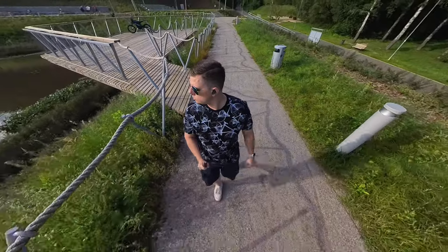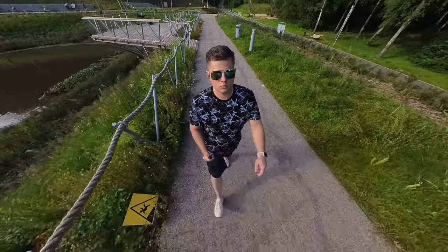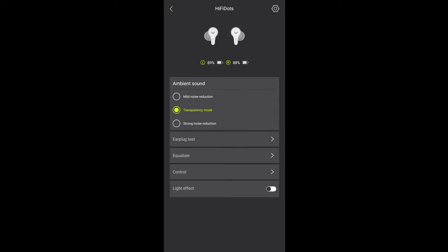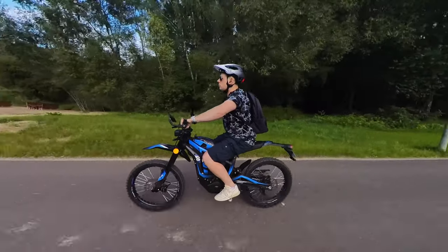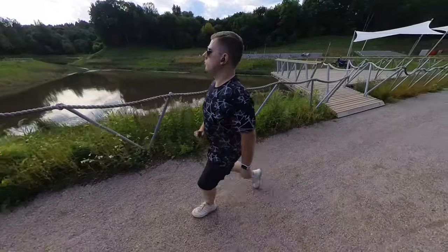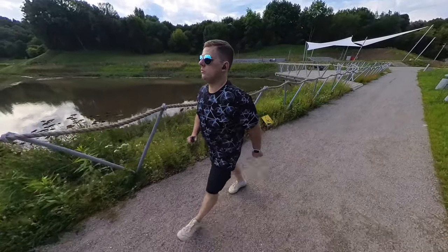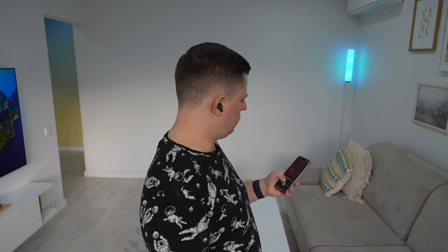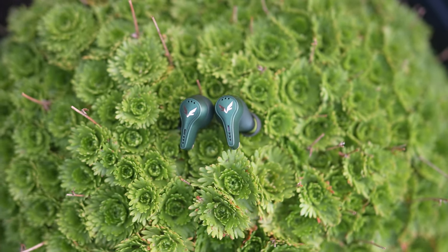I found the active noise cancelling, which cancels out up to 47 dB of ambient sounds, to be very good — it might even be better than the AirPods Pro 2. You can choose between mild and strong noise reduction or switch to transparency mode, which I used when riding my e-bike to stay aware of my surroundings. The strong noise reduction is super effective at blocking out unwanted ambient sounds. Overall, this is one of the best ANC I've tested on any earbuds.